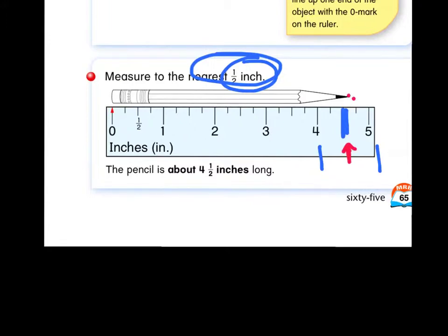Look at the tip of this pencil now. Where is it closest to? Is it closer to the four-inch mark, closer to the five-inch mark, or closer to the four-and-a-half-inch mark? I would agree that it is closest to four and one half. That's how we write that — four and one half inches. The pencil is about four and one half inches long.